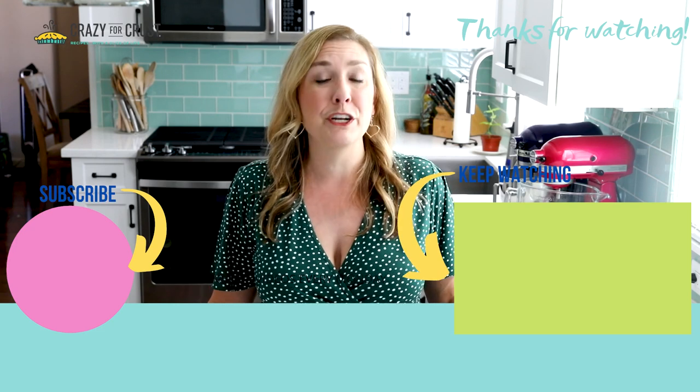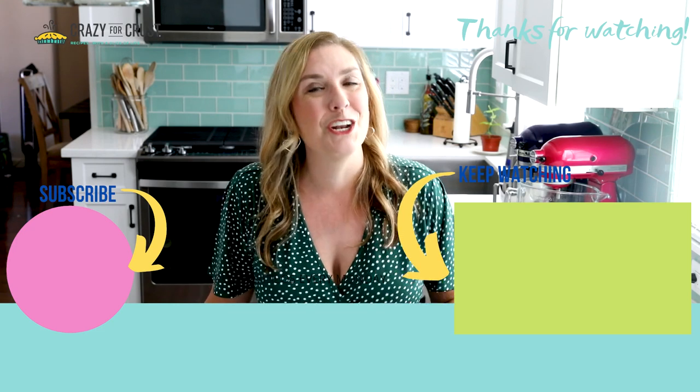Leave me a comment and let me know what you're going to use it on, and keep watching for even more dessert recipes — not savory.